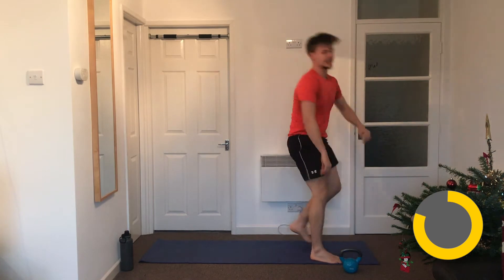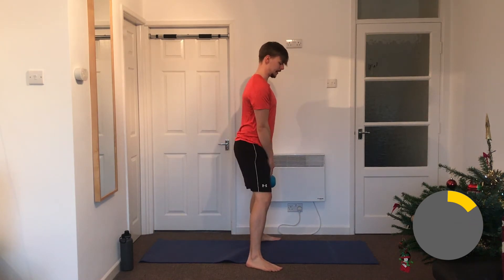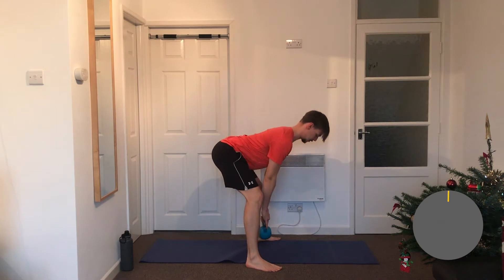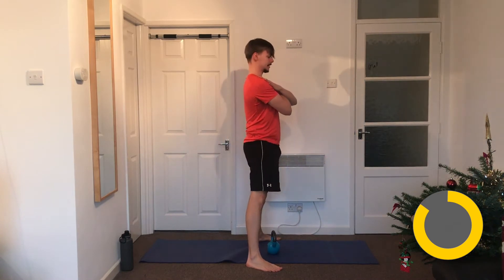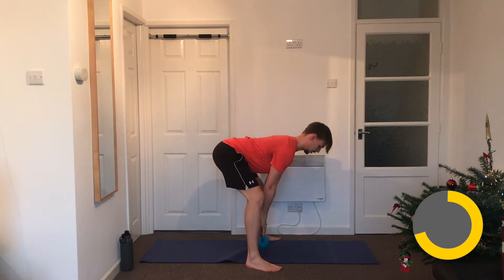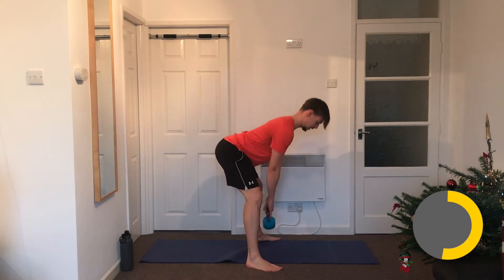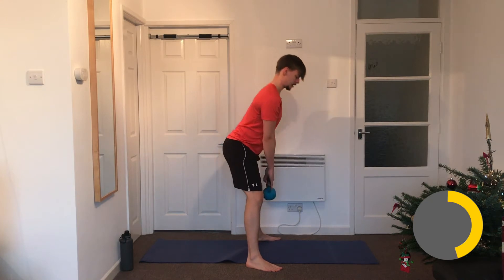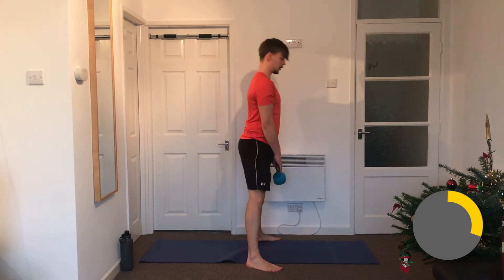Glute bridge done — we've started working the glutes and hamstrings. Now if you've got a kettlebell, grab it for the kettlebell Romanian deadlift: separate your feet a little bit, stick your bum out, lean back with a nice straight back and stand up. If you haven't got a kettlebell, just do the same with your hands, practicing the movement — it's called the hip hinge. Keep your back straight, just moving from the hip, and don't go so far that you start rounding.